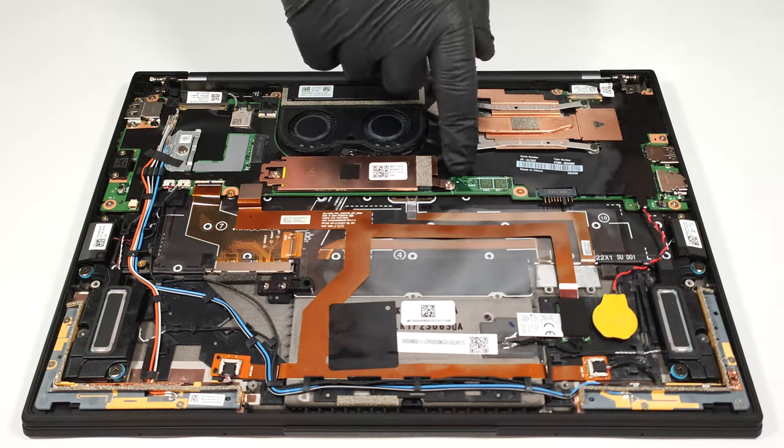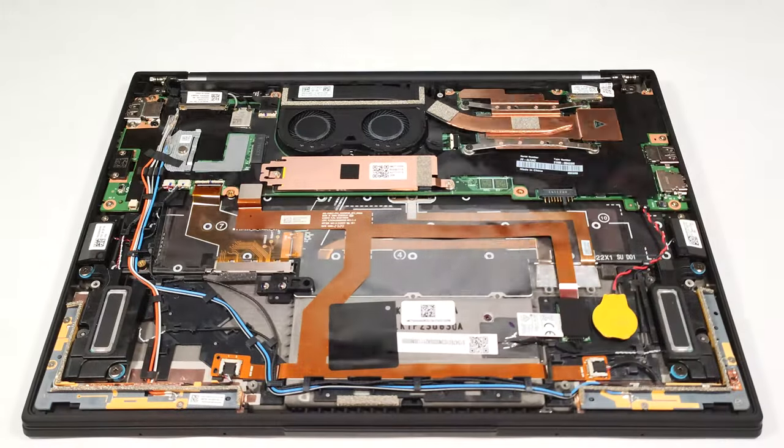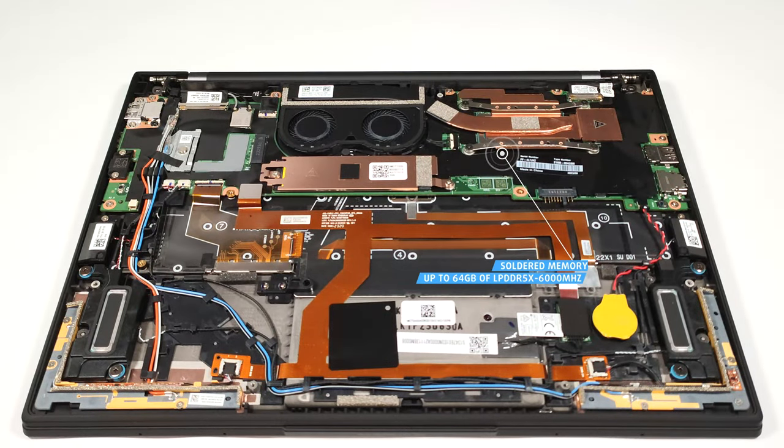Here we have soldered memory. On the bright side, you get up to 64 GB of LPDDR5 6,000 MHz RAM, which sounds future-proof. The 32 GB configurations come with the same memory clock, while the 16 GB iterations rely on 6,400 MHz memory frequency. Note that the RAM is rated at 7,500 MHz for all machines, but it operates at a lower frequency due to platform limitations.